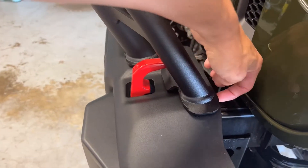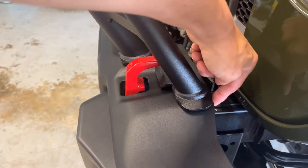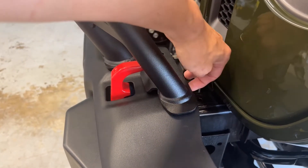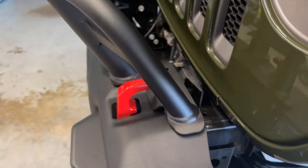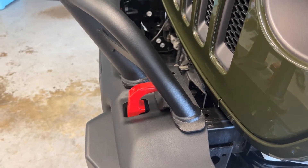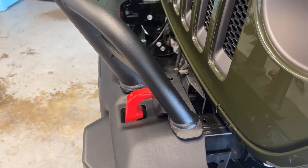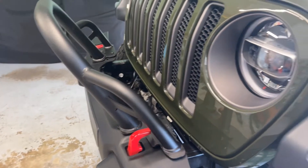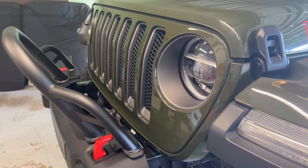What I did is — in between here there are two pieces of metal — I put the trim tool inside there to give me a little bit more room, and I used a screwdriver to try to get these nut clips out.